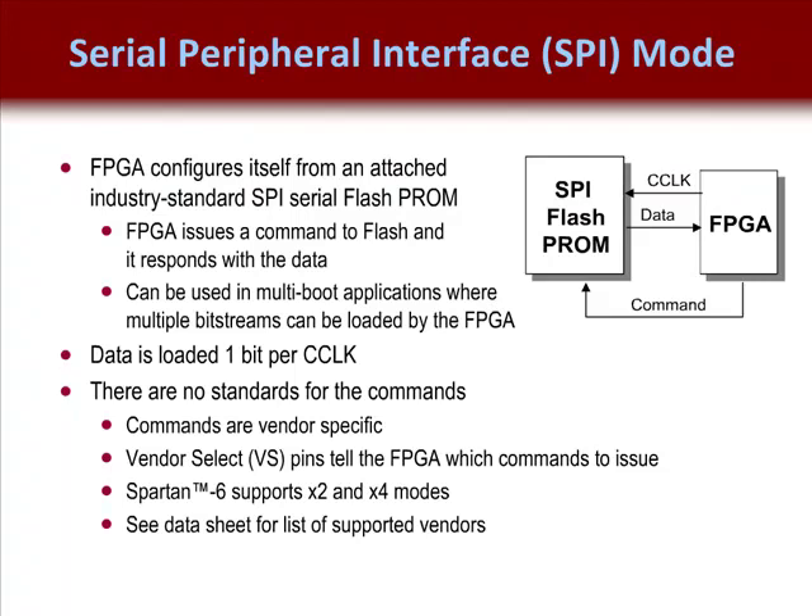The Serial Peripheral Interface, or SPI, configuration mode is supported for Vertex 5, Vertex 6, Spartan 3E, and Spartan 6 FPGAs. This configuration mode allows the FPGA to configure itself from an industry-standard SPI flash PROM. The FPGA generates a clock signal and drives a command to the PROM. The PROM then responds with the appropriate data.